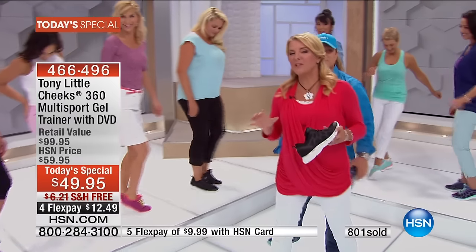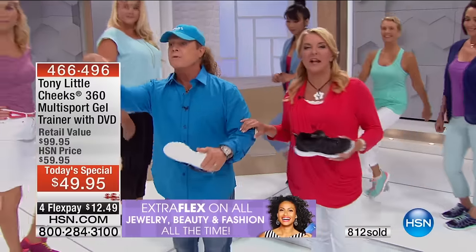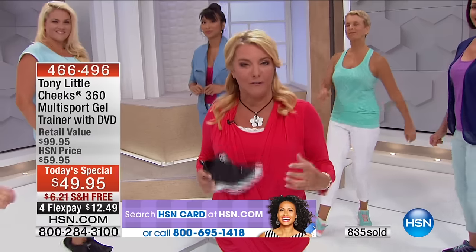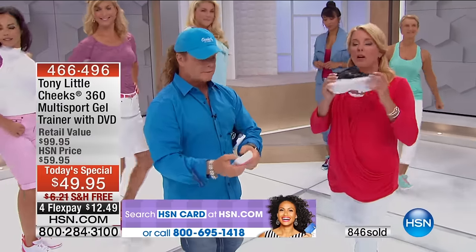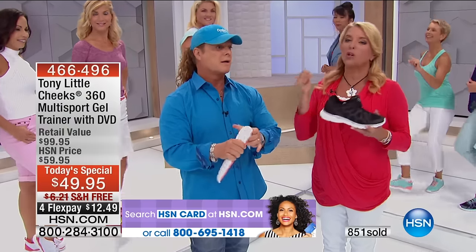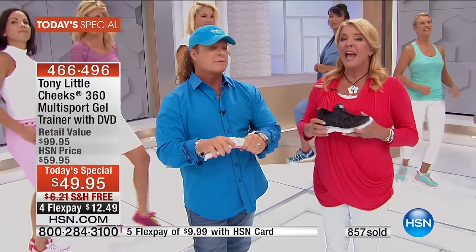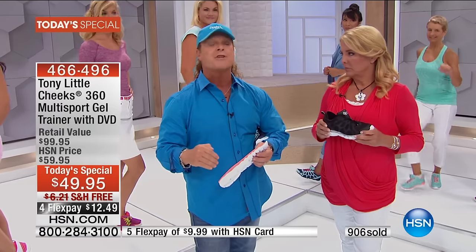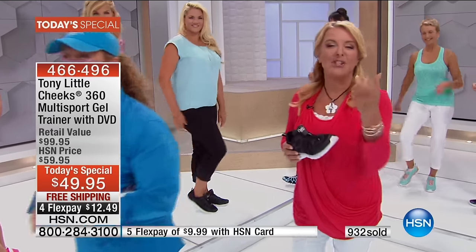This is brand-new technology we're launching tonight for the very first time. When was the last time you bought tennis shoes and got a diet plan, a fitness DVD, and a VIP personal trainer to help you on the phone? That never happens — it only happens when Tony's here. If you want the white or the black, those are the two best sellers and we only have a couple thousand in each color.